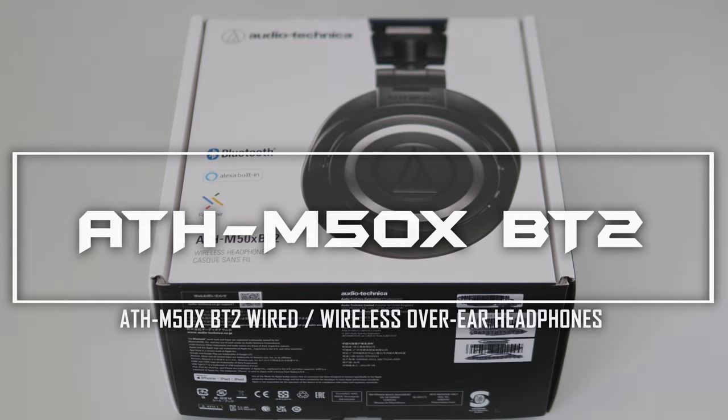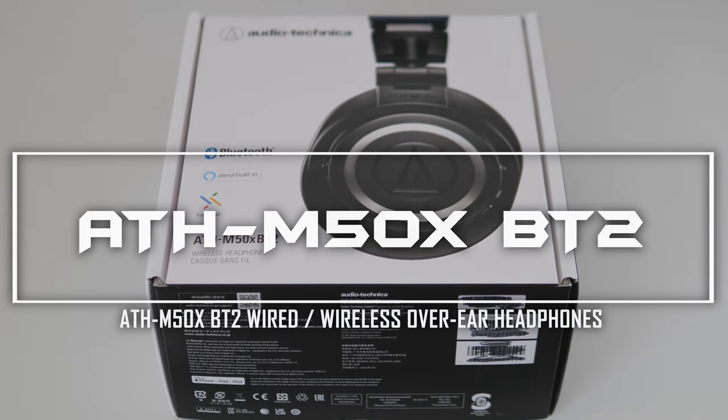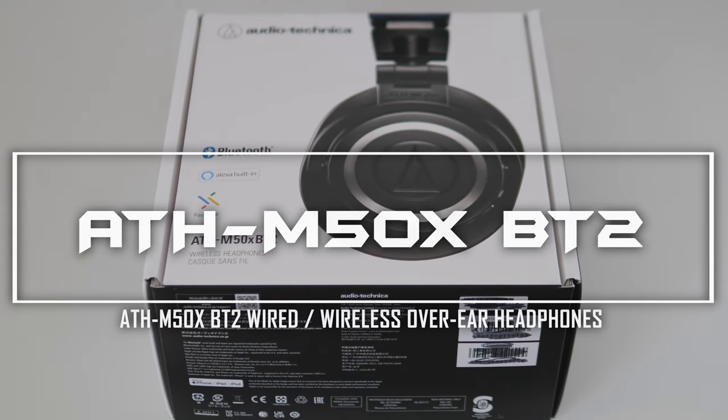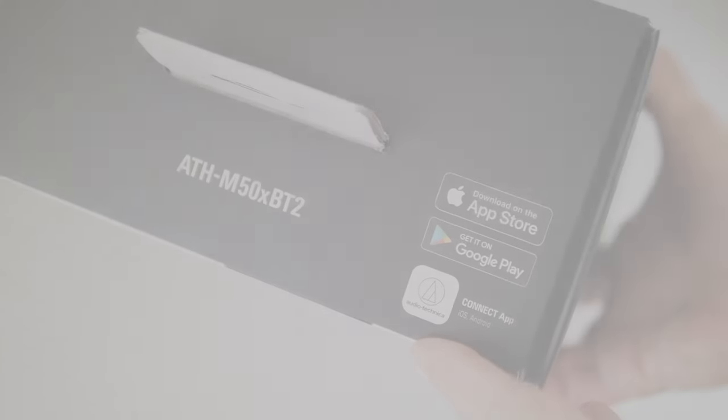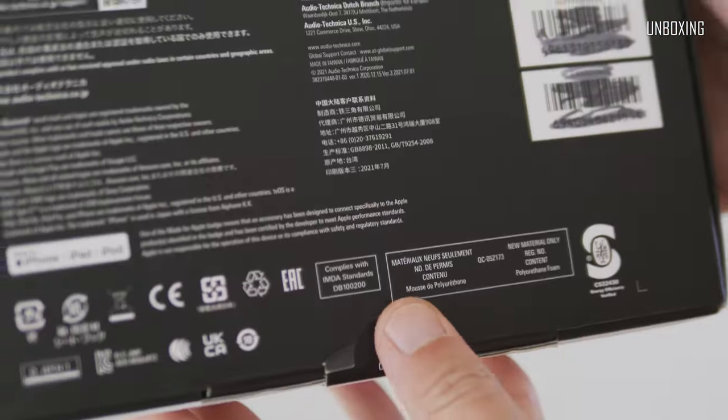Hi everyone, thank you for joining in. I would like to present my long-term short review of the Audio-Technica ATH-M50X-BT2 wired/wireless over-ear closed-back studio headphones. So without further ado, let's start from unboxing.